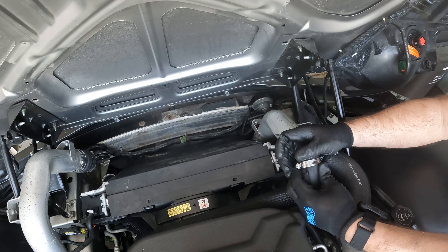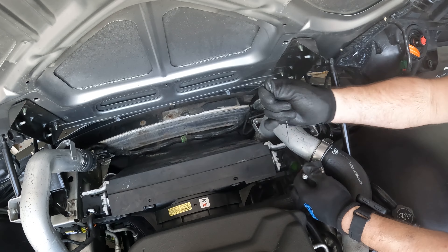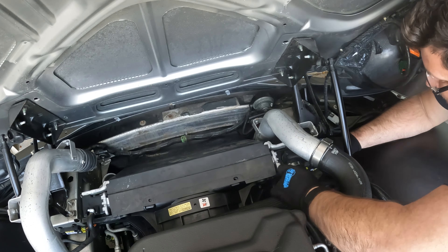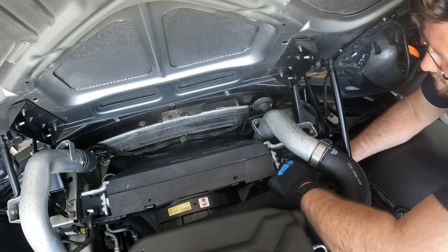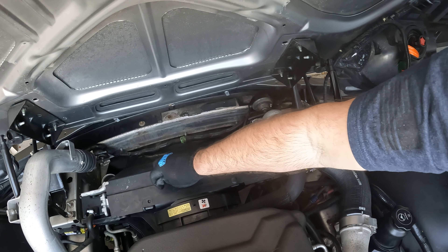For the driver's side, we need to connect the upper radiator hose back on. If you remember from the beginning of the video, we zip-tied it to the side — so let's connect that back on. Be gentle with the neck of the radiator. We're on there — tighten that up. Since we're here, let's push the pins in on both sides as well.